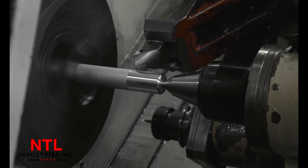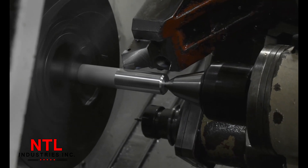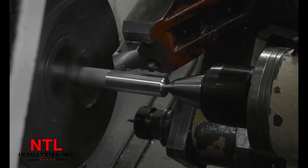In this video, we are showing you how we manufacture a foot peg for a motorcycle, utilizing live tooling and our Mazak lathe.